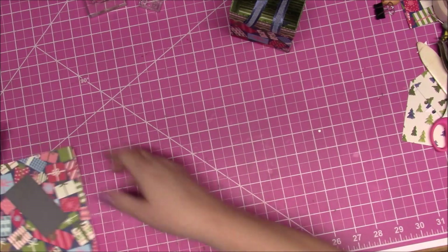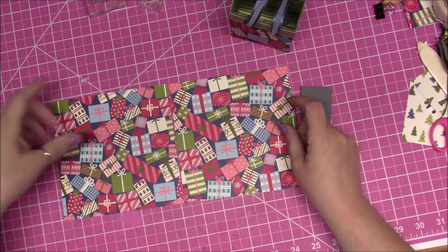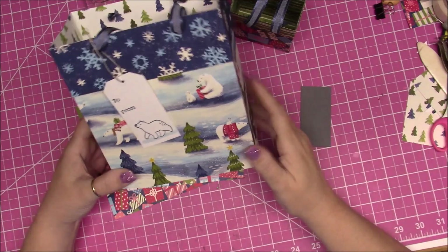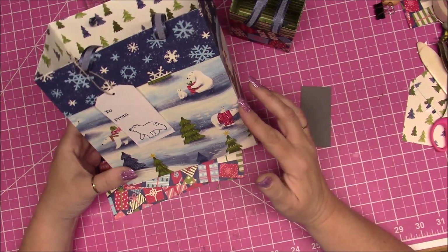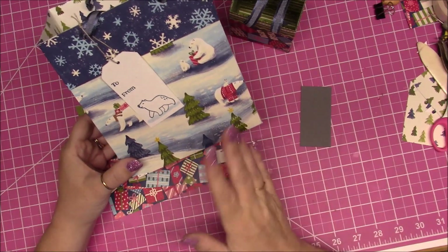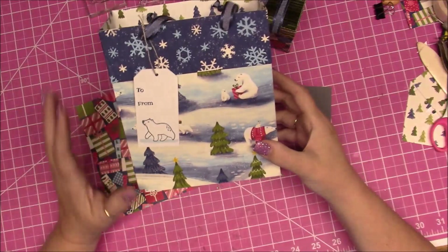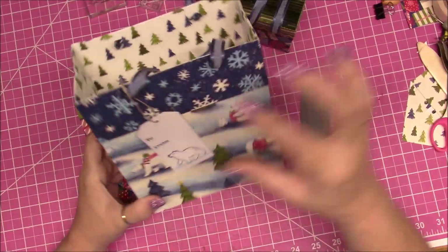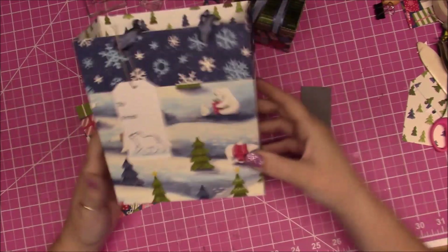First thing: you need two identical 6x6 sheets. Be mindful if they are directional paper on both sides — I forgot about that when creating this one. When I folded down, my trees were upside down. If you have two directional papers, decide which one you want facing out. What I ended up doing for this bag is I cut two 2-inch strips that were 12 inches long and attached them to the top for a little more reinforcement, so it didn't go to waste.